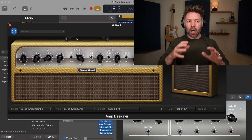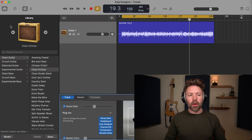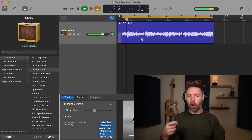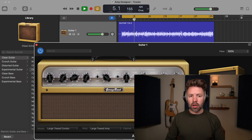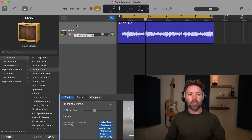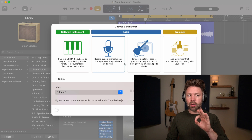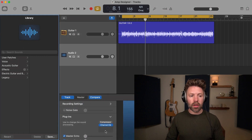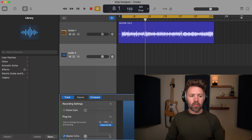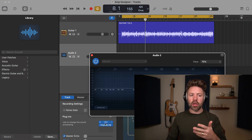What I recommend is to record a little passage of the part you're going to be playing in the song — palm mutes, big chords, a bit of both — and then have it loop while you start tweaking the different variables on the amp. The second thing I'd do is start on a fresh audio track, not one of the guitar amp tracks, but just an audio track, and put an Amp Designer on that, so you're starting totally fresh and can get really familiar with what's going on inside the Amp Designer.